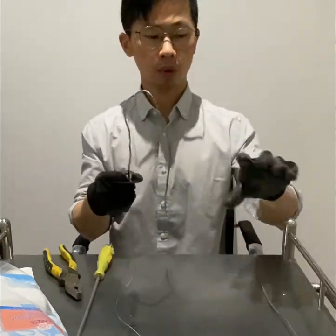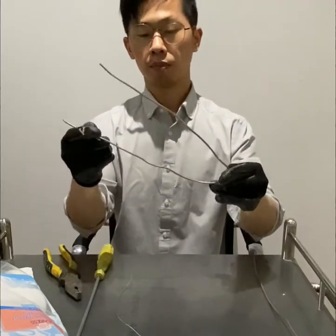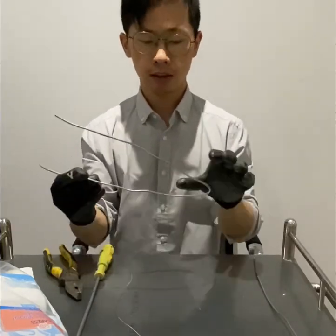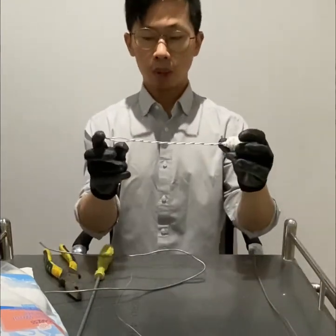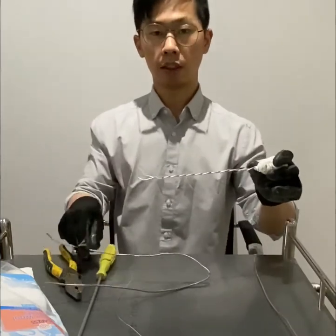The second method is how to twist the wire. You're going to cut the wire longer — double the length you desire. For example, if you want to make the handle about 20 centimeters, you need to cut the wire at 40 centimeters.